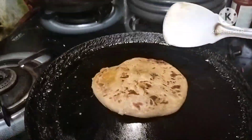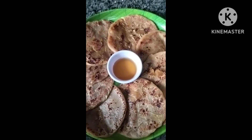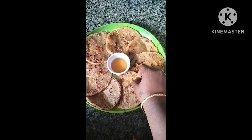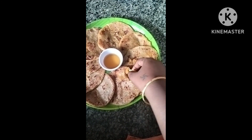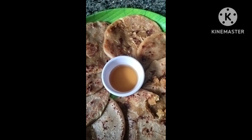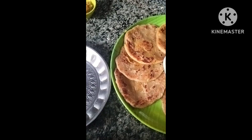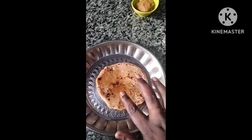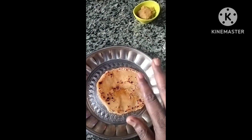Now we are ready to cook for the first time. This is our style. Our mother's recipe is very tasty. You can cook it very well. You can cook it on the plate, just a little bit more.